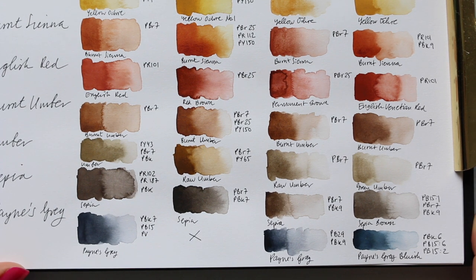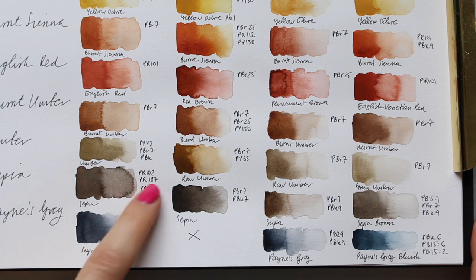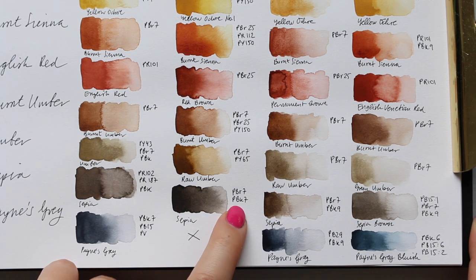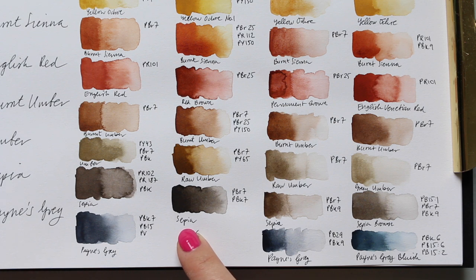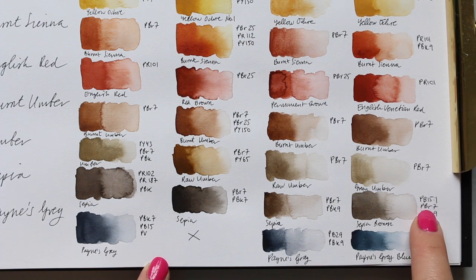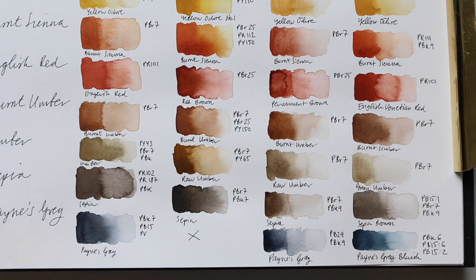Sepia is traditionally a mixed color with more than one pigment. White Knights has PR102, PR187, and PBk. Mission Gold has PBr7 and PBk7 — and compared to the four, this one is more intense and cooler than the others. Daniel Smith sepia is probably the warmest, with PBr7 and PBk9. Schmincke has PB15:1, PBr7, and PBk9. I'm quite happy with Mission Gold and Schmincke here.